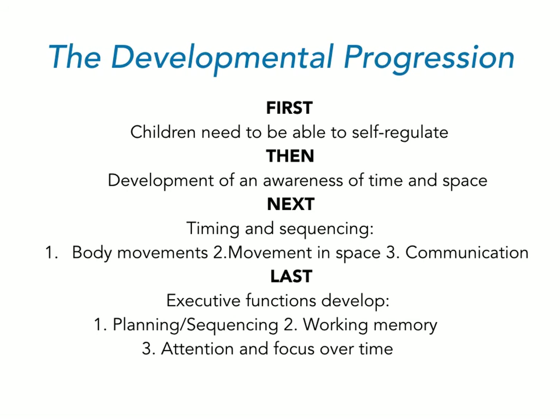In summary, the developmental progression is that first, children — and people — need to be able to self-regulate, and there are many adults who haven't gotten this foundation in place yet. After regulation comes development of awareness of time and space through the auditory and vestibular systems. Then comes timing and sequencing — rhythm, coordination, and movement through space, as well as communication. Only after all of those things start to come together do we see higher-level executive functions develop, like planning, sequencing, working memory, and attention and focus.